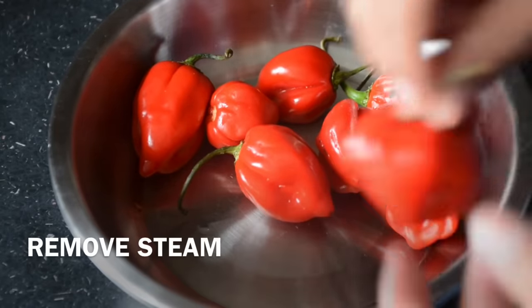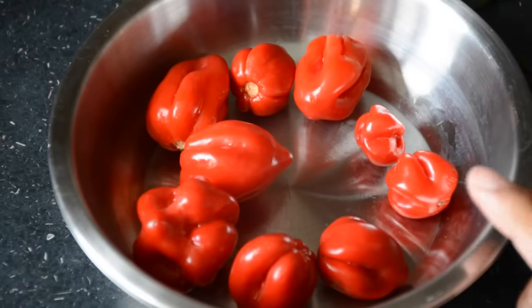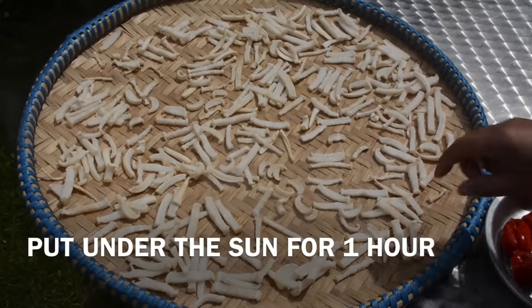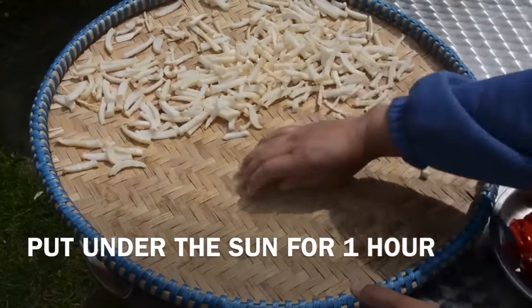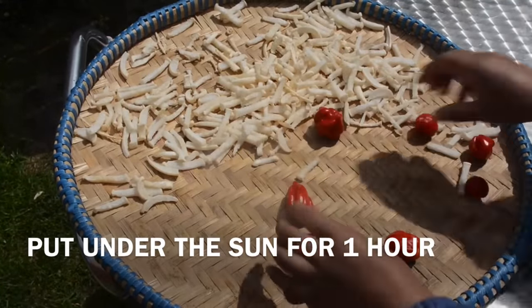Now I will dry this and remove the stem. When I have a small amount of time, I will try to remove some of the stem a little bit more.